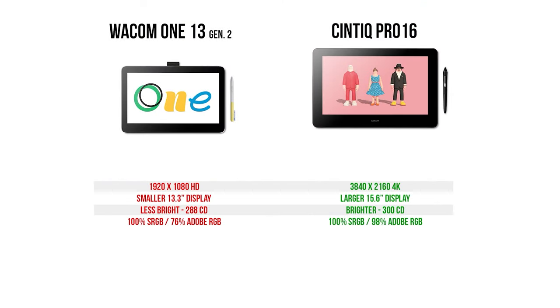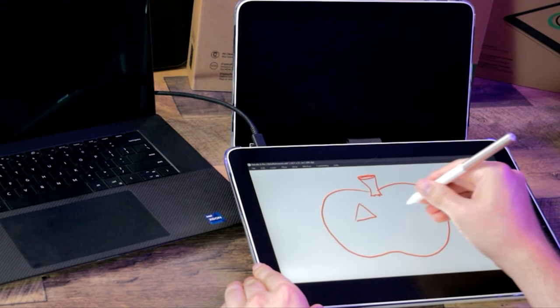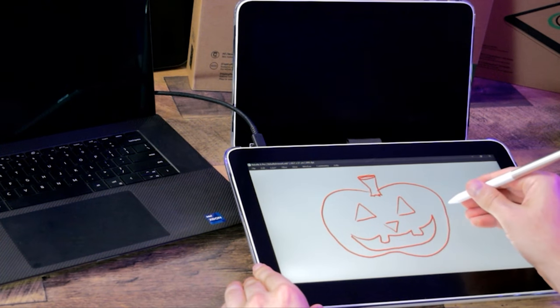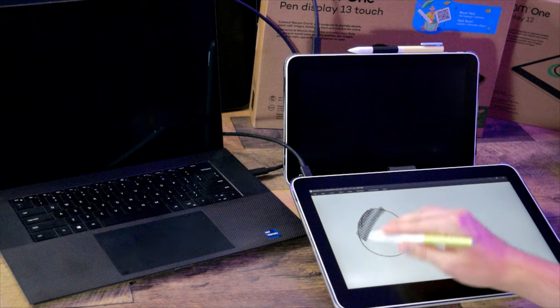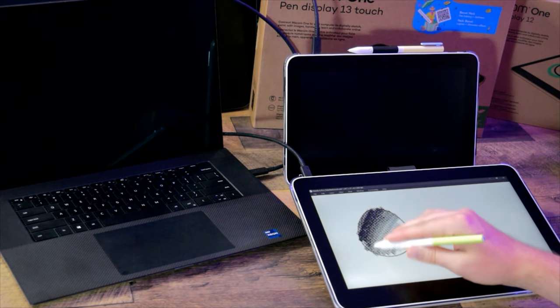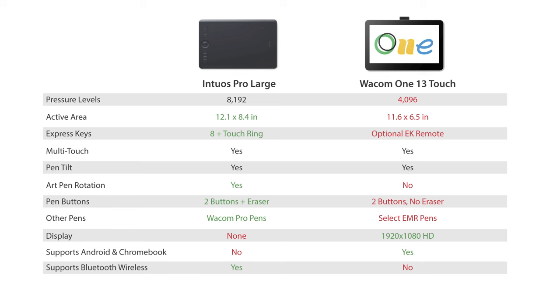The display quality on the Wacom One 13 is decent, but not on the level of the higher-end Cintiq Pros. It has a 1080p resolution, which is adequate, but not the most accurate color at around 76% of Adobe RGB. While there are advantages to drawing on a display, it's not essential — you can make the same quality art on the Wacom One Medium without a screen. That said, it is much easier to work on a tablet if it has a display, so I'd highly recommend a display tablet if you can afford it. I ranked the Wacom One 13 higher than the Intuos Pro because most artists will feel more comfortable drawing directly on a screen.